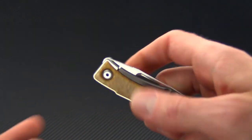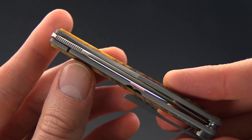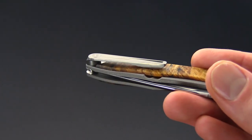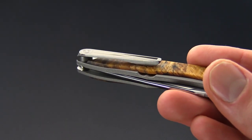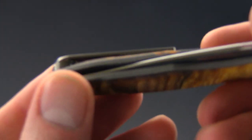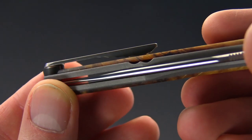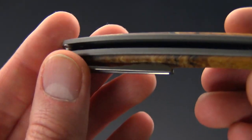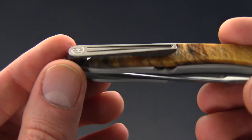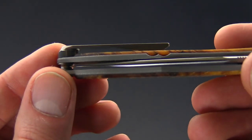The knife operates very smoothly thanks to a phosphor bronze pivot system. The Manandi carries via a 3D machined titanium pocket clip set up for right-hand tip-up carry, and it carries very securely. You can see that it is a very robust clip while still being fairly discreet, with a nearly fully deep-carry design.